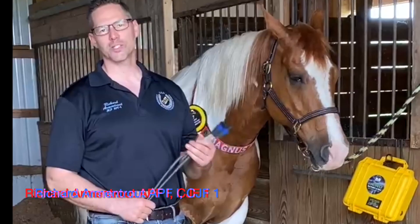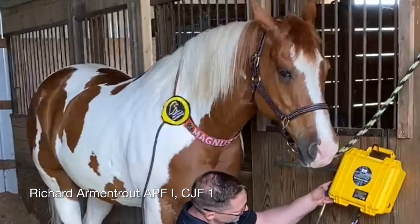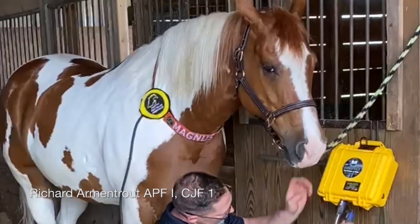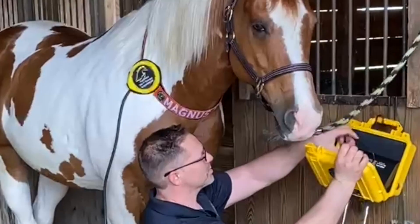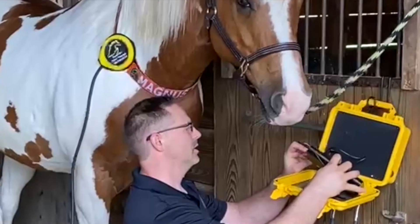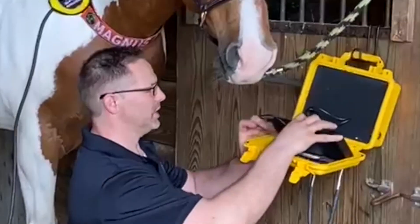Now I'd like to show you how to set up the Hero X2 and apply the targeted treatments. We're going to plug in the accessories, which are already attached to the horse. We're using the battery, and the battery will shut off if it's not in use for 60 seconds, which is a nice battery saver feature.